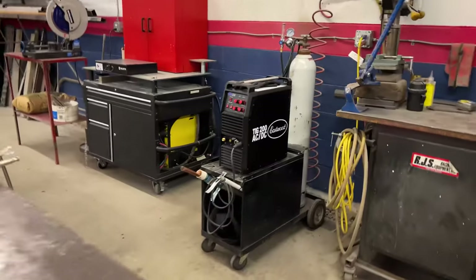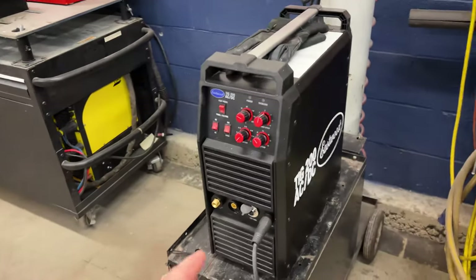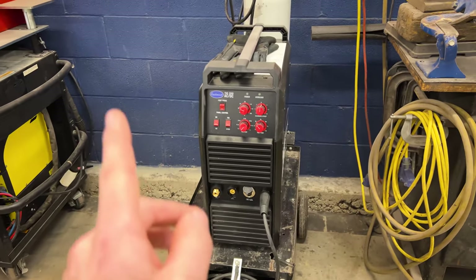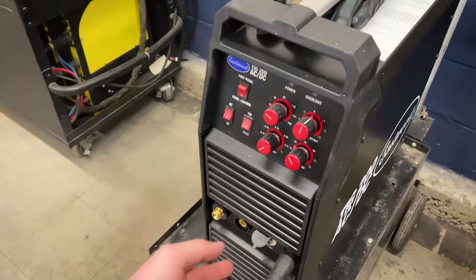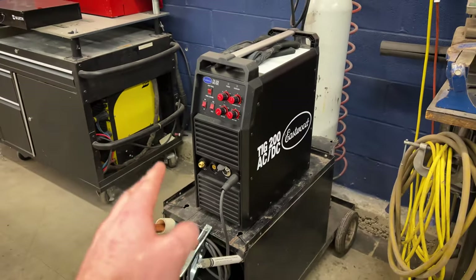I actually love this machine so far. It is very basic and there's no pulse or anything, but for its price point it is a very robust machine. It does AC/DC with a high frequency start. I have the torch off right now because I have the other welder here, but I do really like this machine.